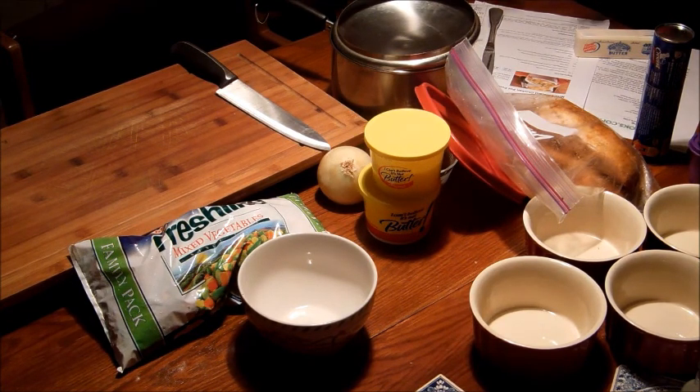We just want enough to thicken up the sauce, so it's going to be our thickening agent. What's going to happen is the gluten is going to form with the gliadin and the glutenin once moisture is added into the sauce.